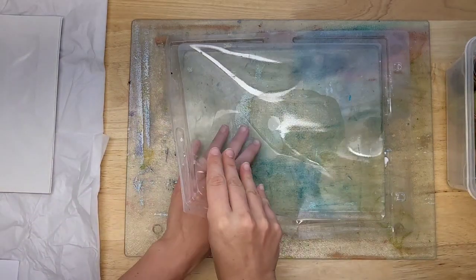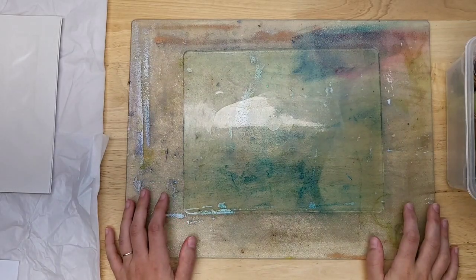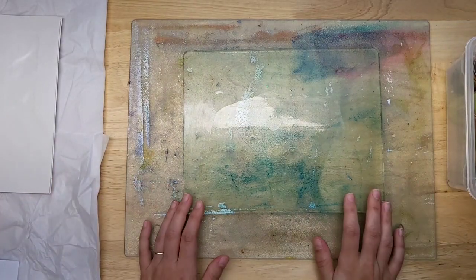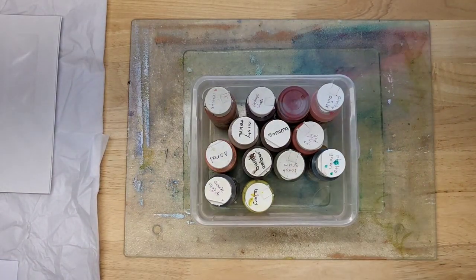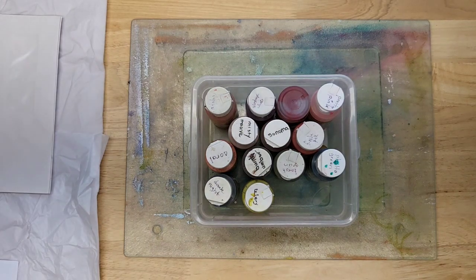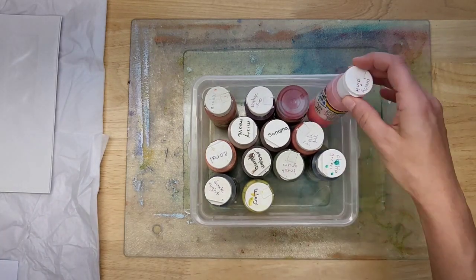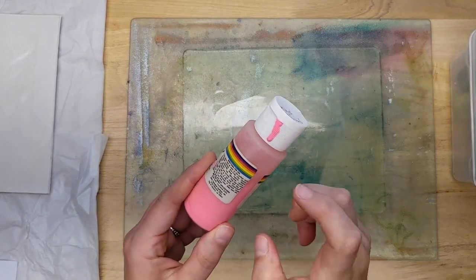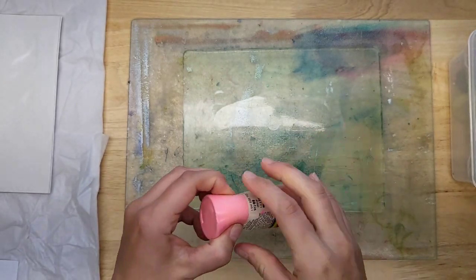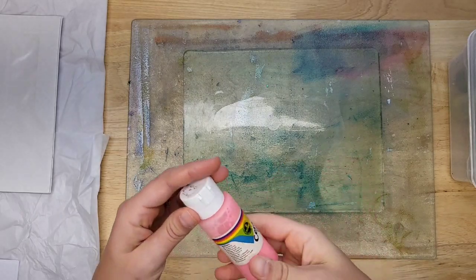I have my 8x10 gel plate right here — I like to keep it on this glass cutting board so I can move it around and it helps me not make a big mess. These are the colors I picked out. These were my grandmother's. I believe she used them in the 80s and early 90s to paint, and she gave them to me years ago. You never know what you're going to get with old paints — a lot of times they are separated and you have to work with them a little bit.